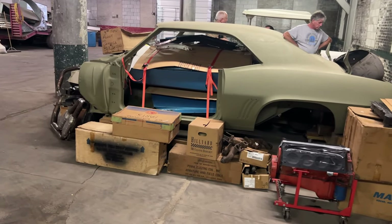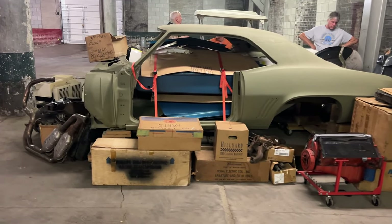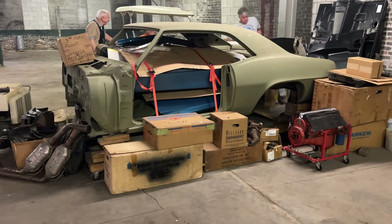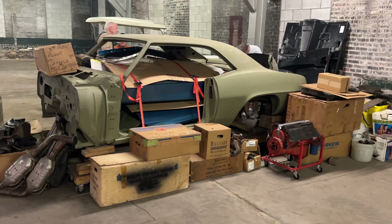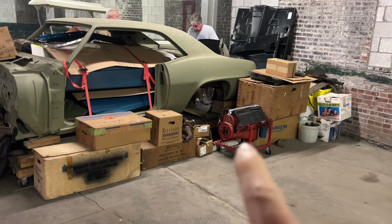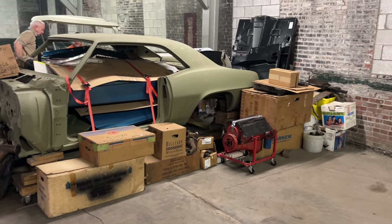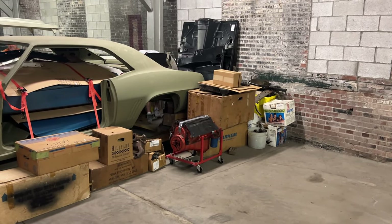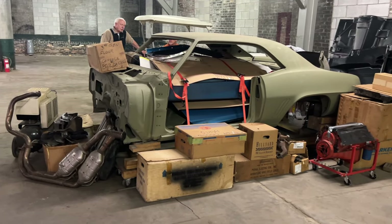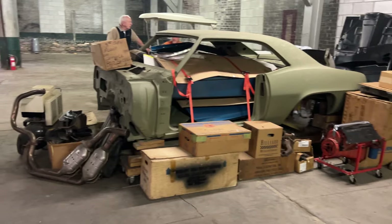I'm going to put Parker's video in the comments so you can watch it — he did a really extensive video on this car. I'm very excited to restore it. Original owner, Le Mans blue, black stripes, black vinyl top, Rally Sport Z. It's got the original engine, original transmission, original rear end, and he has a whole bunch of NOS parts. The car has been acid dipped and is relatively rust free.